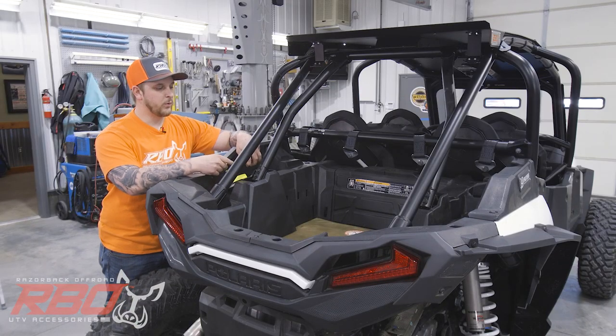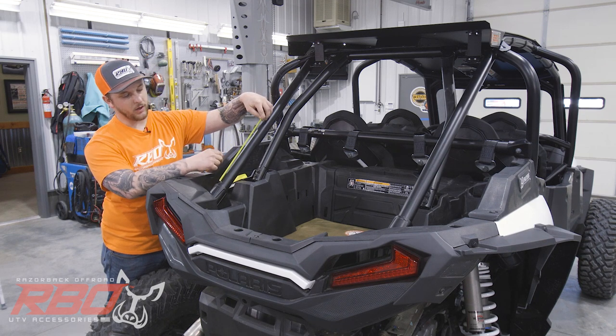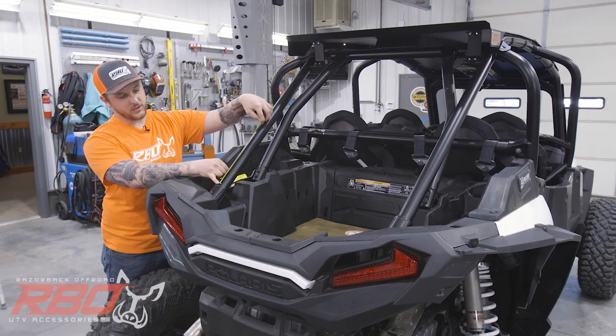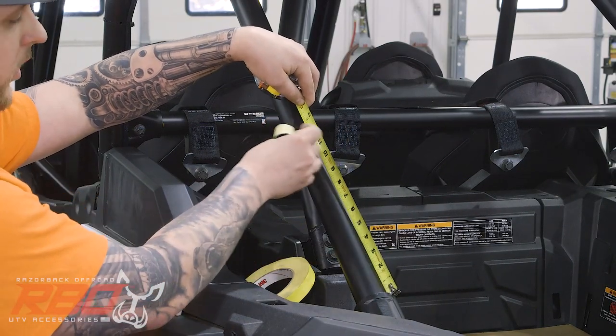To make things a little bit simpler when we're installing this rack, I'm going to lay out some tape marks. We're going to measure 12 inches from the edge of where the tube ends right here and put a little mark.